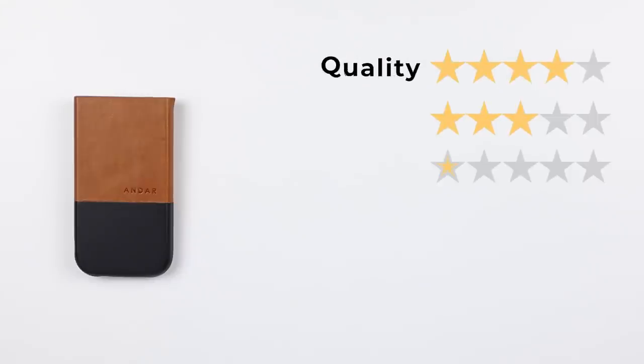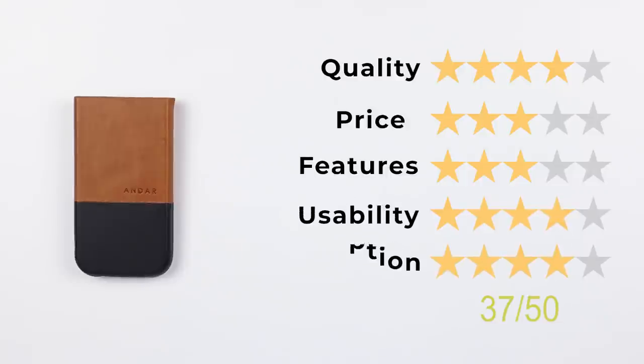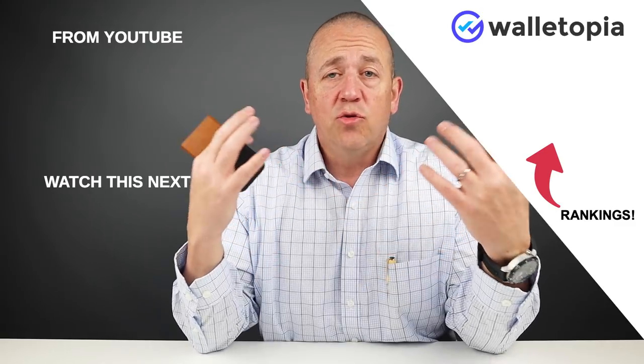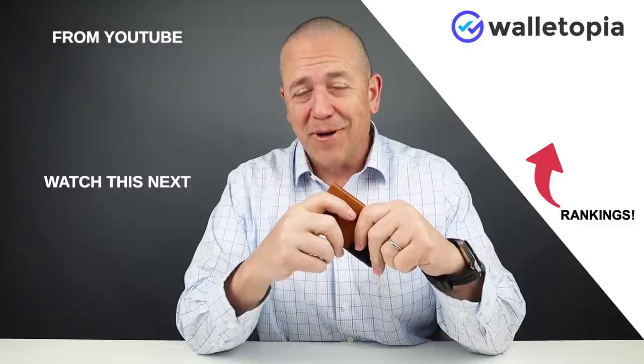I'm impressed with this due to the move to innovate with this mechanical ejection wheel. Now let's get into the final score: quality 4, price 3, features 3, usability 4, and perception 4 — which gives us a final score of 37 out of 50. If you'd like to see all the rankings, go to walletopia.info/rankings, and watch these other videos. We'll see you in the next review. Thanks, bye.